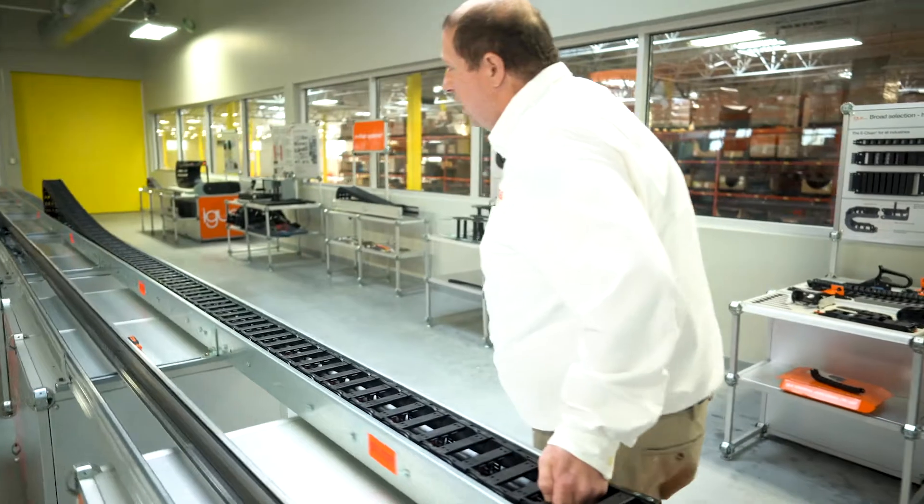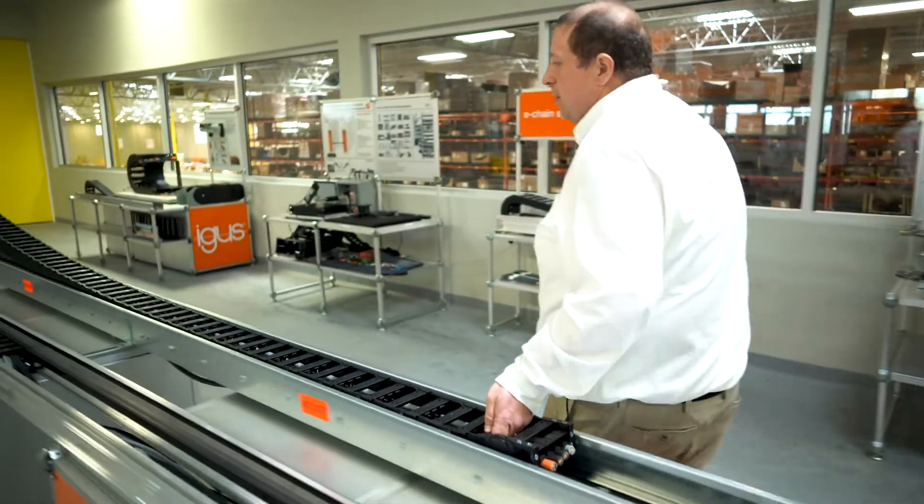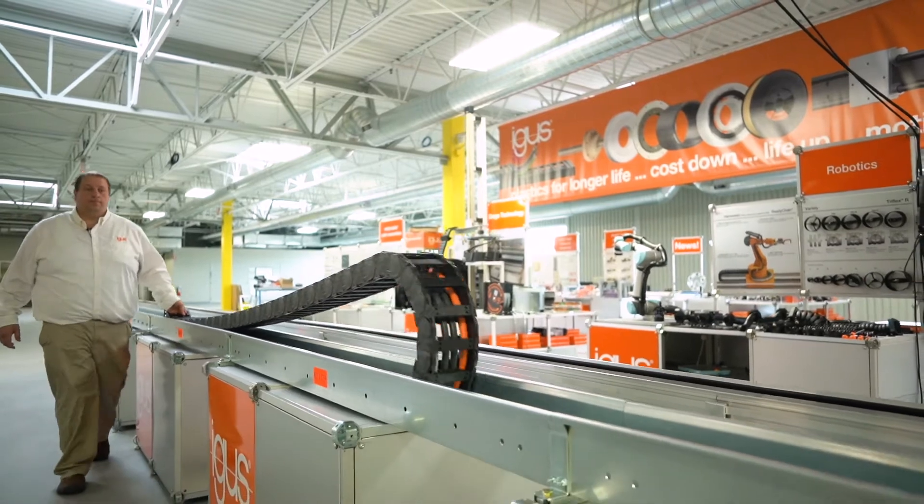I'm going to cycle this back all the way to the beginning so you can see that the chain can achieve a 38-foot travel with half the amount of chain for the full system.